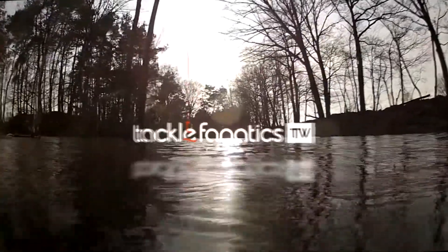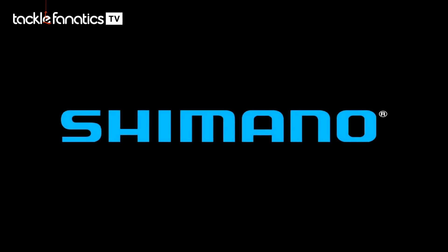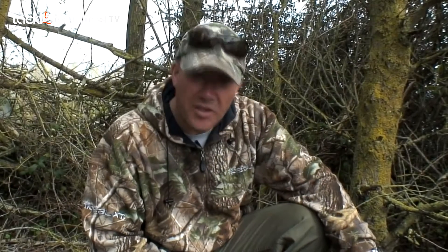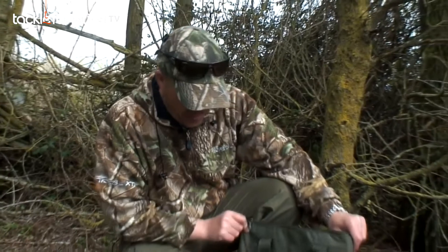You're tuned in to Tackle Fanatics TV, and in this episode Shimano's Ian McMillan takes a look at their OCD Air Dry Bags — something a little different here from Shimano on the air dry bag front. On first appearances,